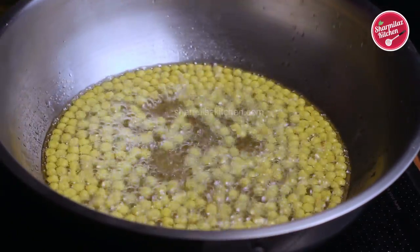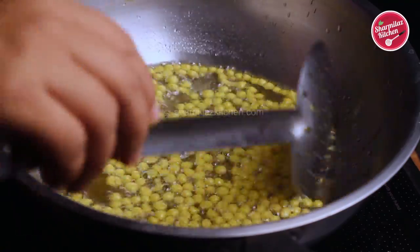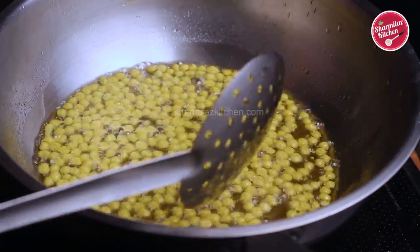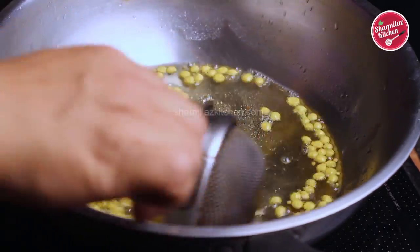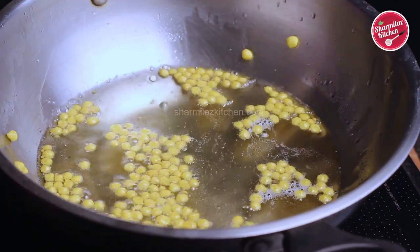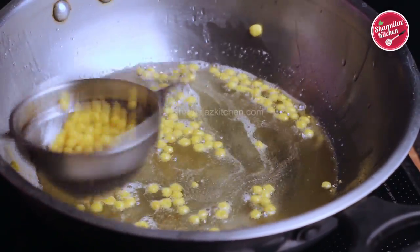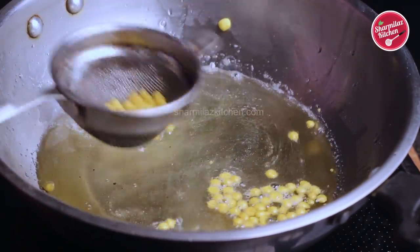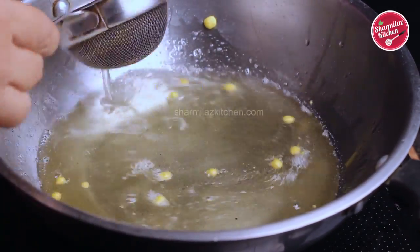See how nicely the bundis are getting done — they are all very perfectly round-shaped. Just stir them for a few seconds. At this stage, keep the flame medium to low so that the bundis don't get over-fried. Take out the bundis using a tea strainer. You can also use another perforated ladle, but the tea strainer works great. Remove the bundis without wasting the oil.